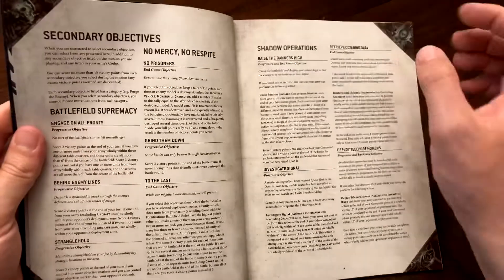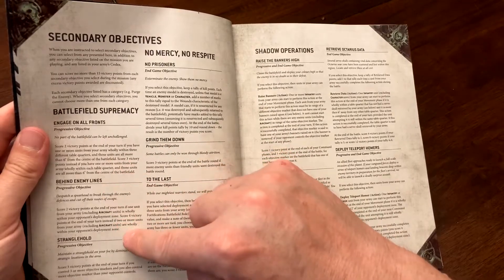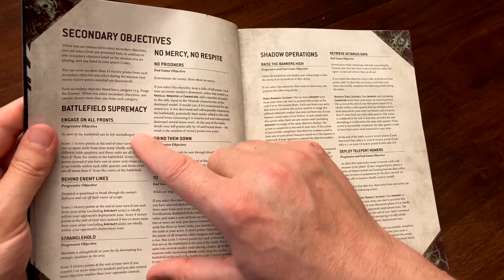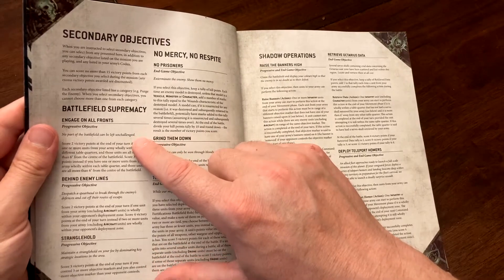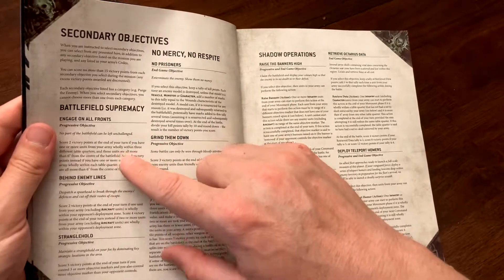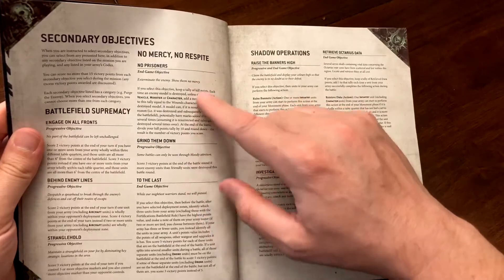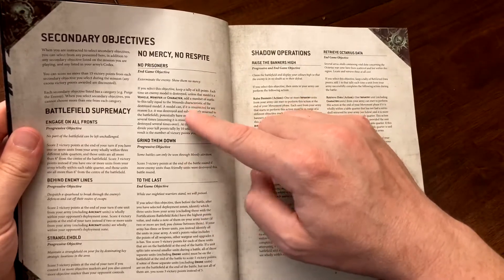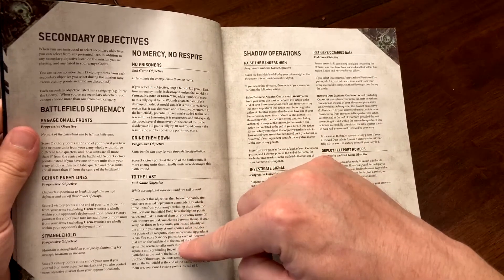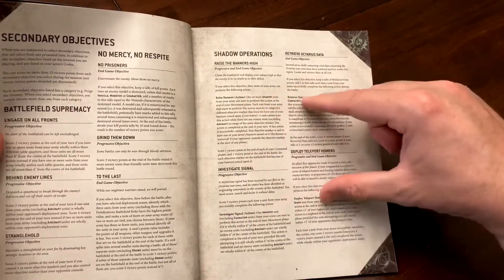Battlefield Supremacy objectives revolve around your ability to take and hold parts of the battlefield — good for fast or stealthy armies. No Mercy No Respite is focused on killing things. The bottom option in that group is based on having models that can outlast your opponent.